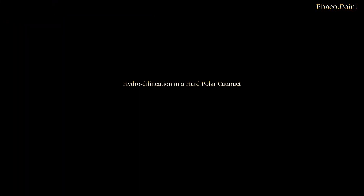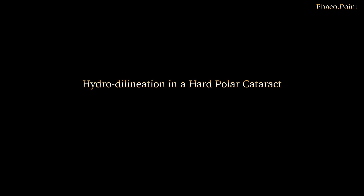Now let's move to seeing how you perform a hydrodelineation with care and caution in a patient with a cataract which is significantly more dense. Let's now move to watching the hydrodelineation in a dense polar cataract.